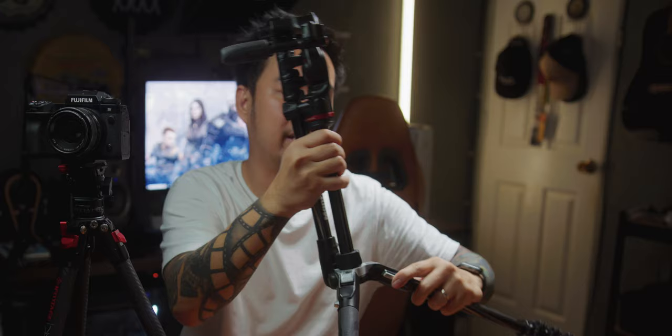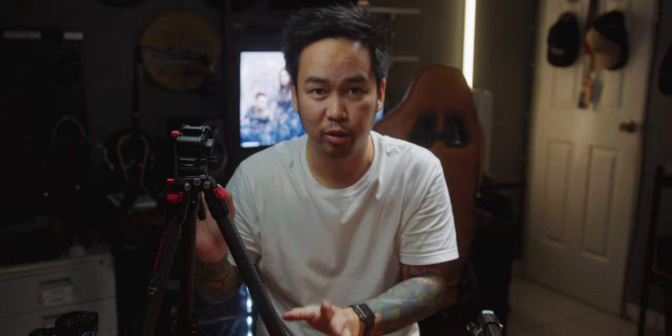Now, which one is faster to pack? Para ma-pack mo yung Manfrotto, kailangan mong i-extend yung kanyang center column and then you have to fold it upside down, pabaliktad, and fold the legs too. Medyo maraming steps. Pero si TC3B, it folds quickly — ganun lang kabilis si fold, lagay mo na sa bag mo. This is easier and faster to use.